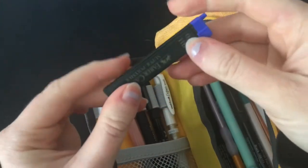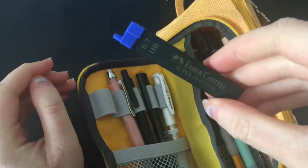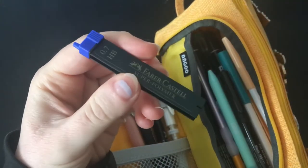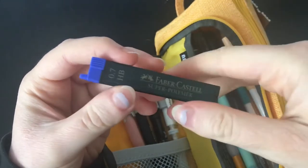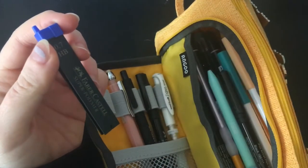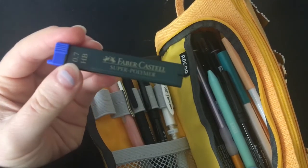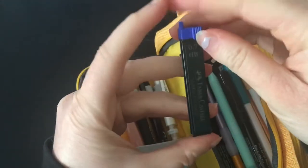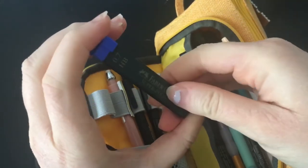I also have some spare lead for my mechanical pencil so I'm able to refill it. I used to use really cheap mechanical pencils and it was really bad — I didn't like how much plastic I was wasting. So I invested in the Faber-Castell mechanical pencil and I'm really happy with it and I've been using it all the time. Having these spare bits of lead is great.